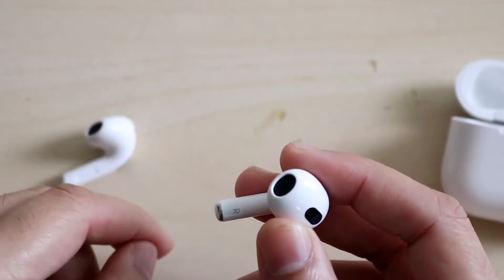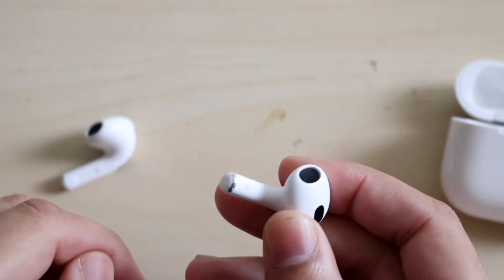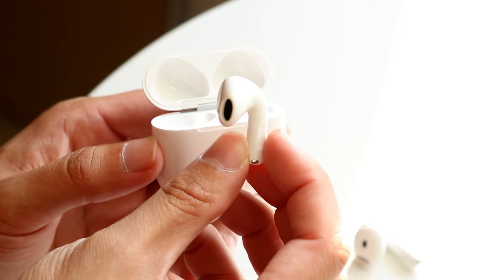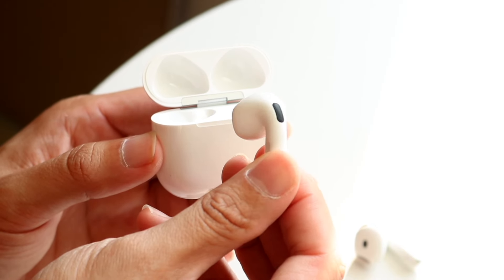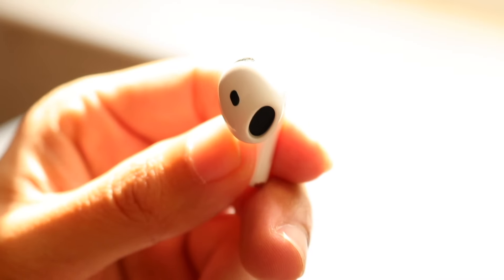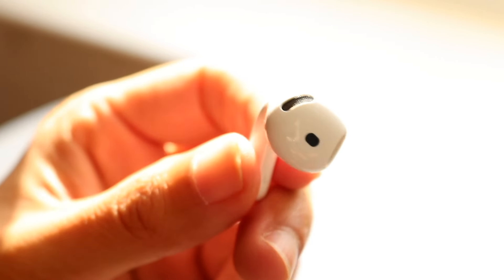Looking at the chipsets, the AirPods 3rd generation has the H1 chipset, while the AirPods 4s have the H2 chipset. Both are very good and both support personalized spatial audio with dynamic head tracking, which is a really cool built-in feature.